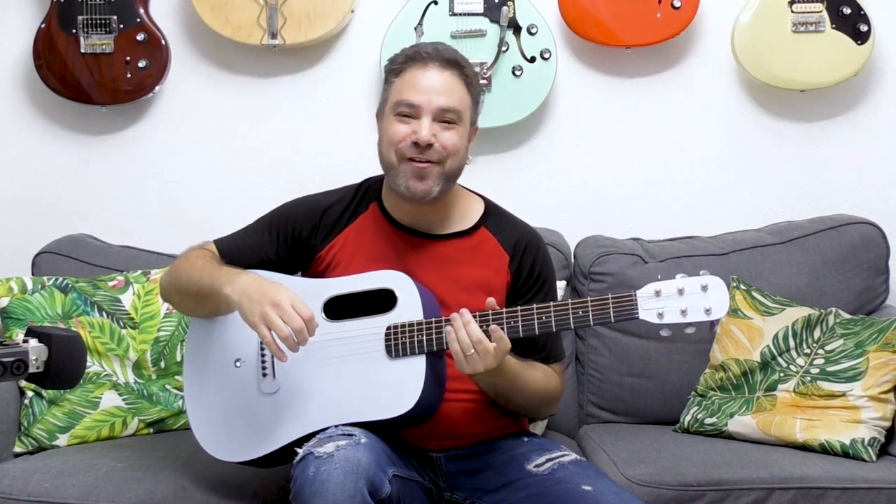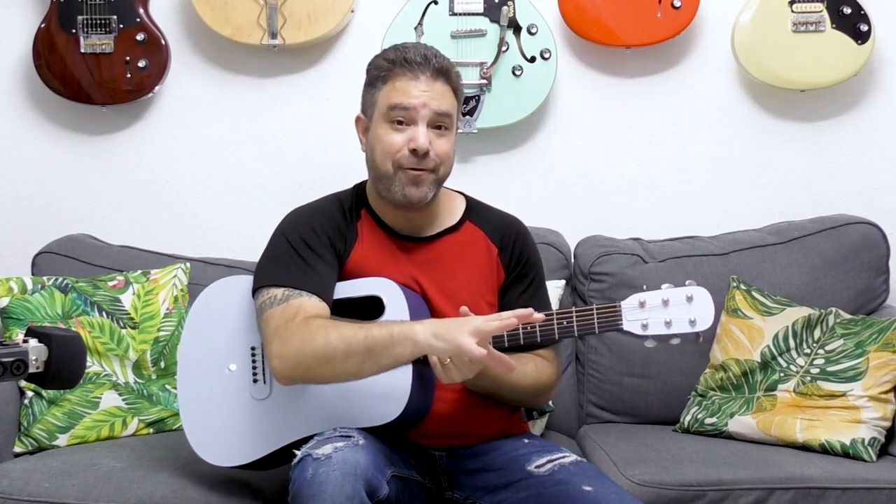Hey there LickNRiffers and welcome back to another awesome guitar lesson here on LickNRiff, in which you're going to learn how to tweak your chord progressions so you can better solo and improvise. All it takes is one little tweak — I call it the outside chord — and I'm going to give you several examples on how to add that outside chord. There's the complicated way and the simple way, and I'm going to show you the simple way.